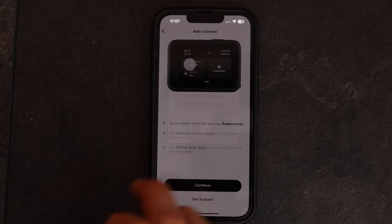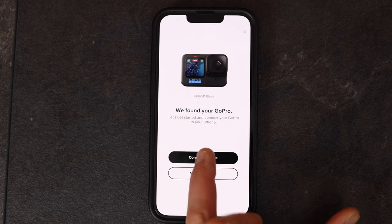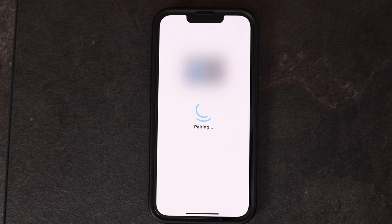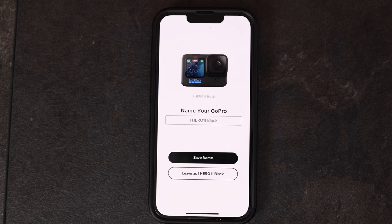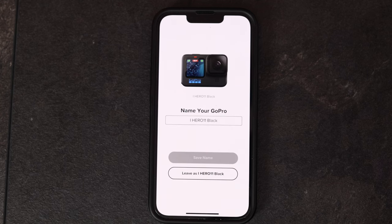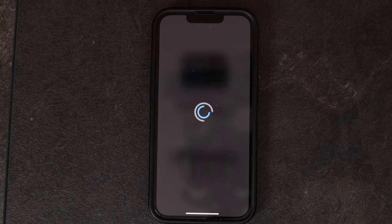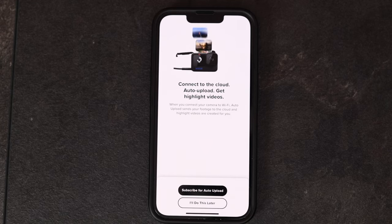It says camera paired. You can give the GoPro a specific name — if you're using multiple cameras it's nice to give them different names. It's connecting, and the connection between those two devices is absolutely free. No, it won't cost you anything as long as you're just connected between those two devices. If you have a subscription to the GoPro Cloud you need a registered account, and then it will cost you something.